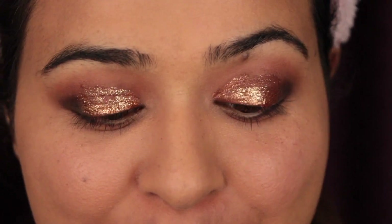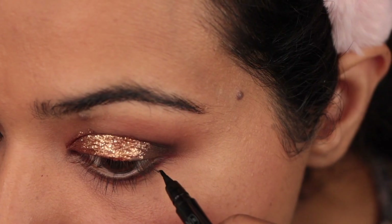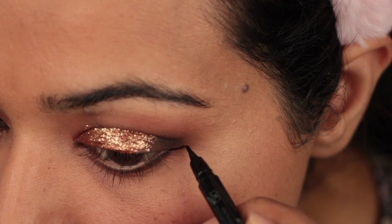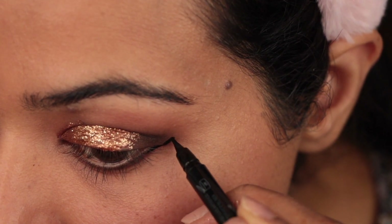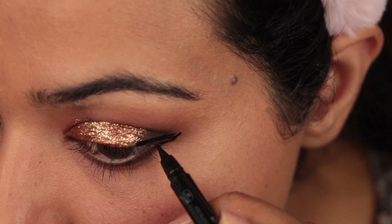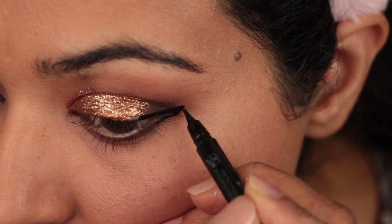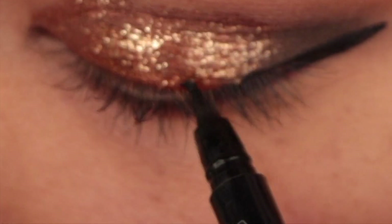Now I'm moving to eyeliner. For that I'm using the NYX eyeliner pencil. If you're a beginner, use a sketch eyeliner instead of liquid eyeliner because it is easier to apply liner with a pen than a brush. Always use small strokes to draw small lines — start from the outer corner and move towards the inner corner of the eyes.